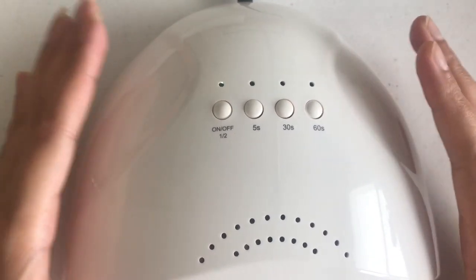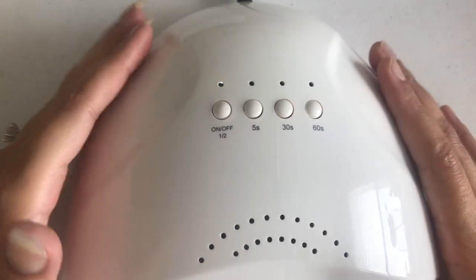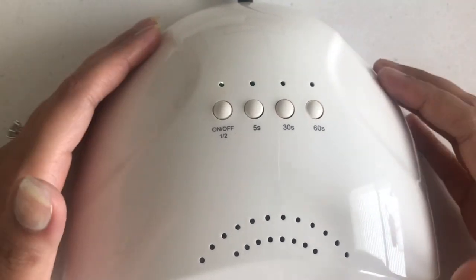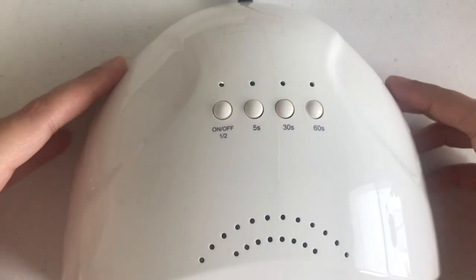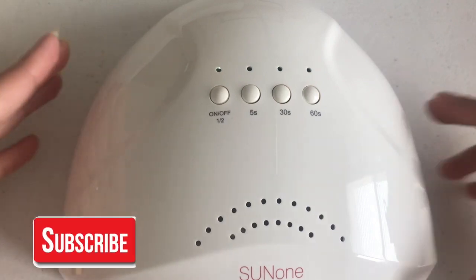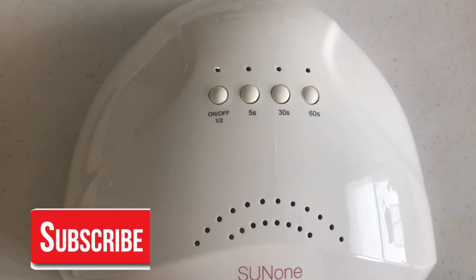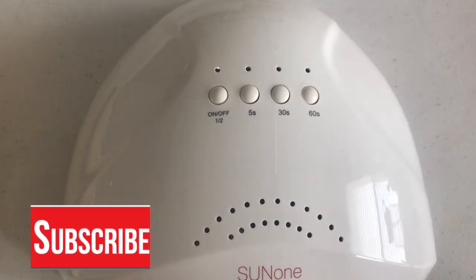In the past I had a very small UV lamp with only about 9 watts, and it used to give me a hard time curing my gels — but this one is so much better. For more such reviews, subscribe to my channel and hit the bell icon so you stay updated with my latest videos. I'll see you all next time, bye!